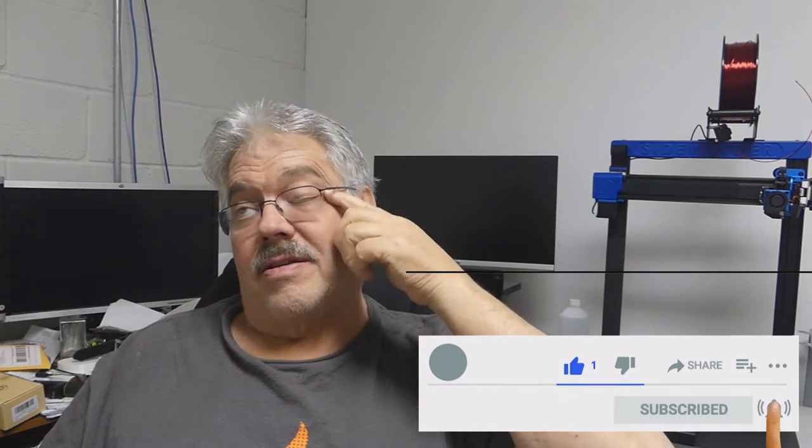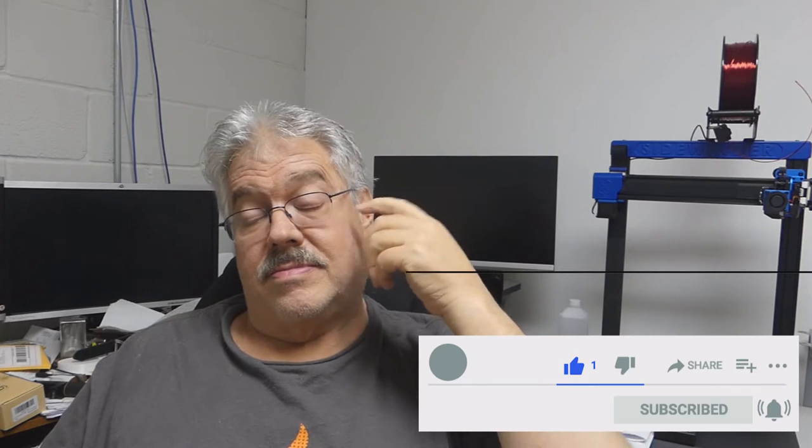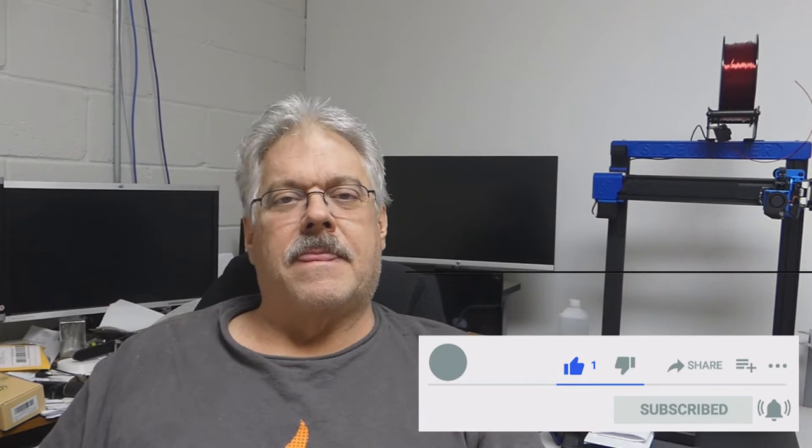Hey, welcome back. Gary Brown here, forging on using my new camera. I've been watching it for a long time waiting for it to go on sale, and when it did I went and got it.